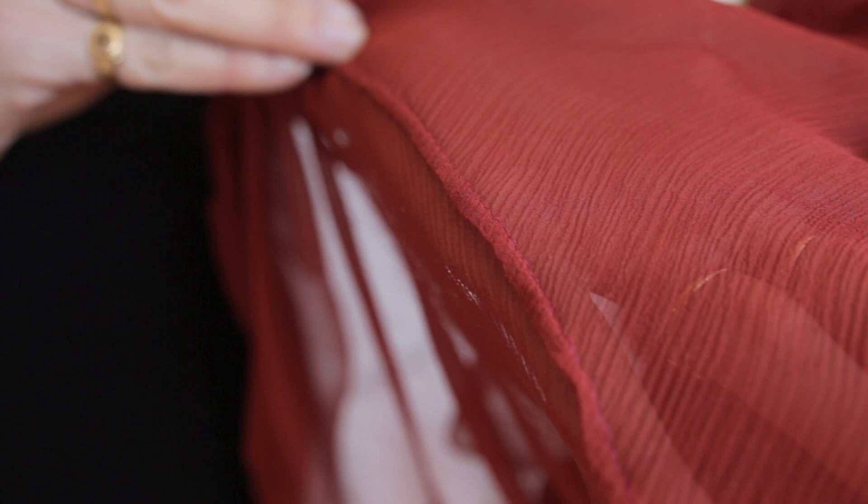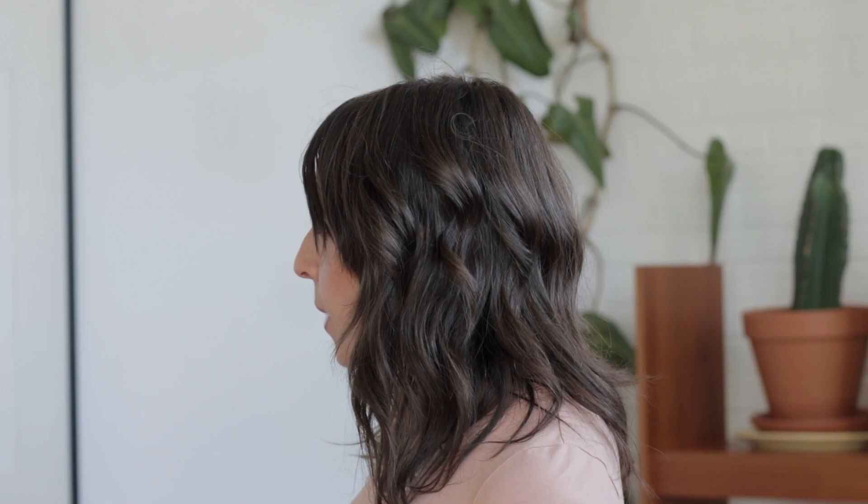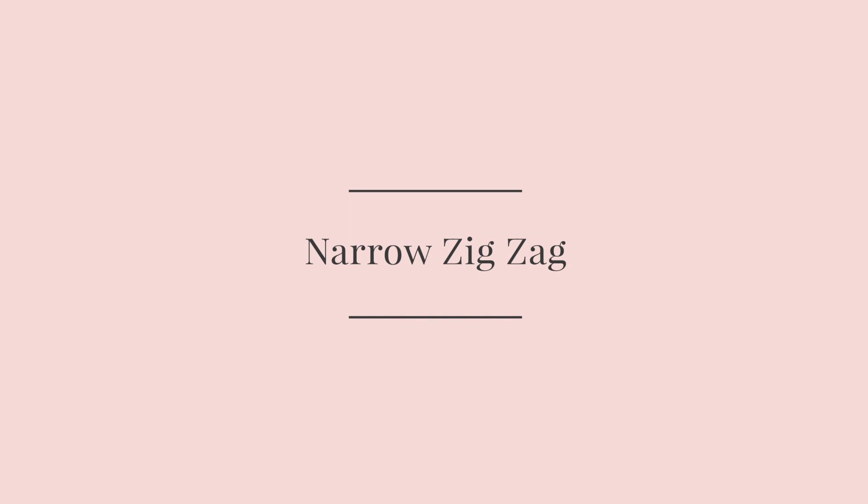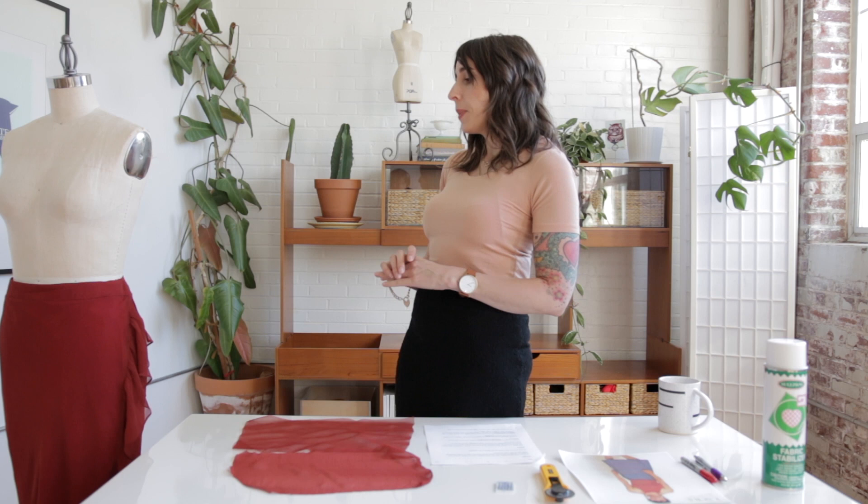The seams I used are a narrow French seam. Since the fabric is sheer and see-through, you'd be able to see the seam, and a French seam gives a really nice clean finish. A narrow French seam is less conspicuous and also lays really nicely on long seams without buckling or twisting. I used a narrow zigzag stitch instead of a regular straight stitch — half a millimeter in width with a length of about two and a half millimeters. You really can't tell it's a zigzag, but it adds just a little bit of stretch.